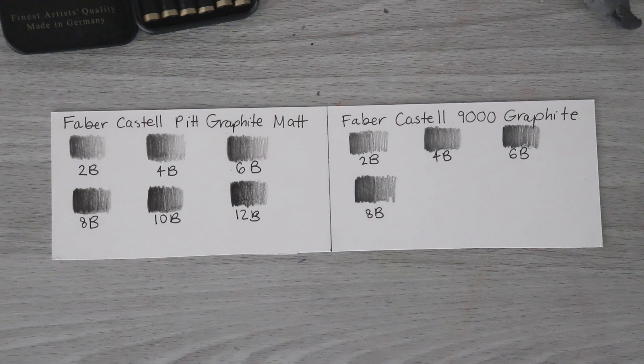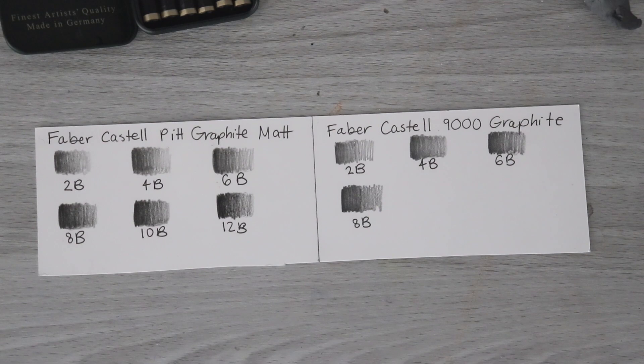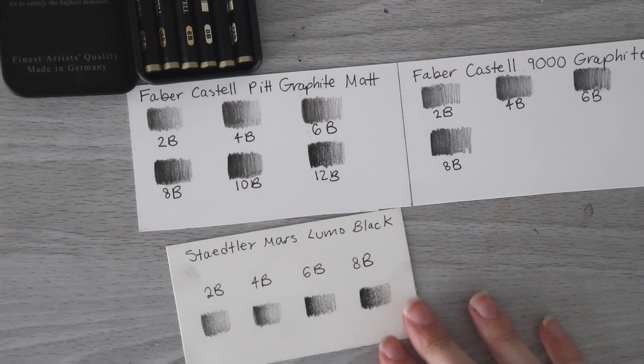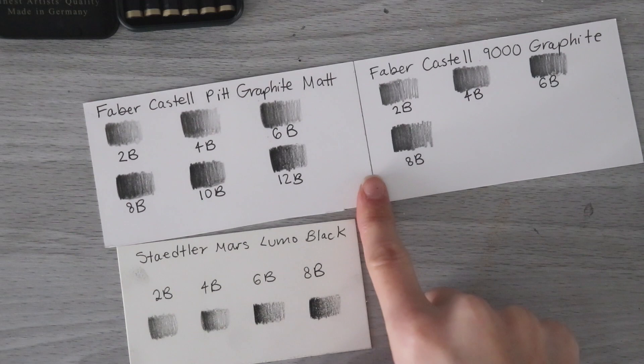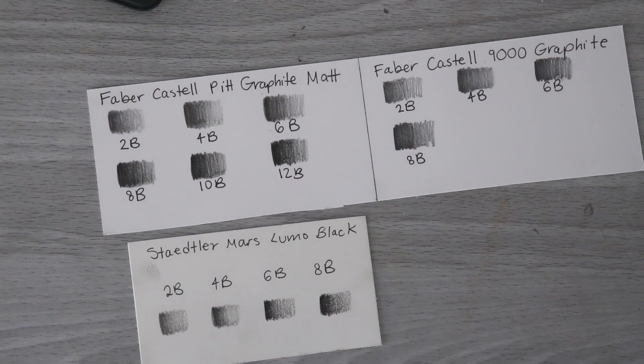I love how matte these pencils are and I love how dark that 12B gets, and I also love that there isn't residue or a strange texture like you would expect if carbon pencils or something else was mixed in. I think this range of pencil is enough for me to create a whole artwork with, so we're going to do that in today's video to really test them out. I was originally going to compare these to the Staedtler Mars Lumograph black pencils — the Pitt Graphite Matte feel more like actual graphite, whereas those feel more like carbon pencils; they stick a lot more and aren't quite as smooth to apply.